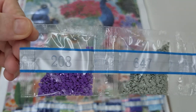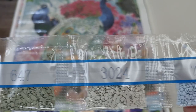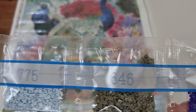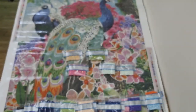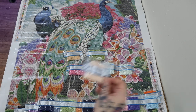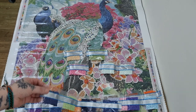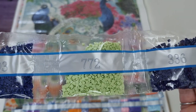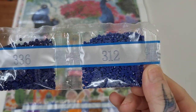We have 208, 647, 3024, 775, 646, 333. On its own is 819. We have 803, 772, 336, and 312.